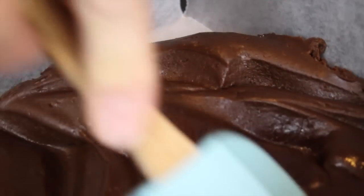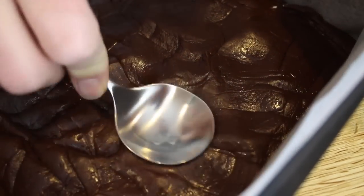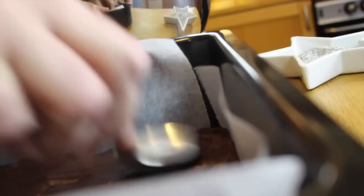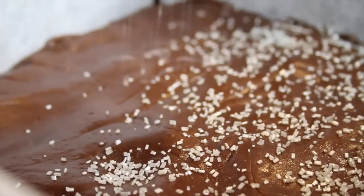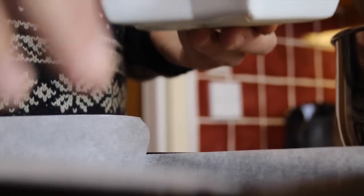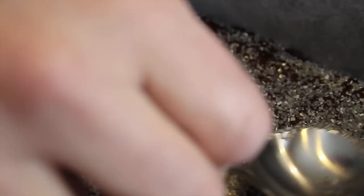With it all mixed together we can now get it out into our prepared tin. With it all in the tin just spread it evenly across the bottom, and if you want swap to a spoon just to make it all a little bit smoother across the top. Now I'm ready to add my glittery sugary sprinkles, and then using a spoon just push them all in slightly.